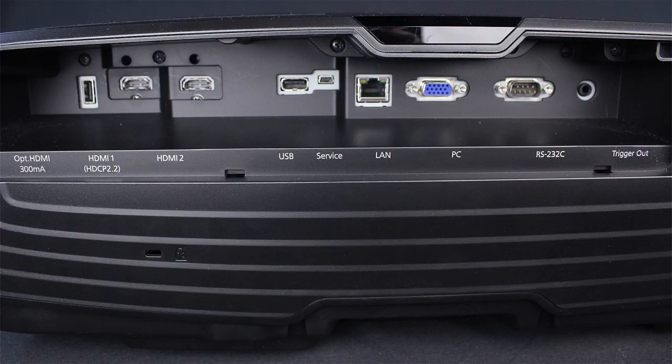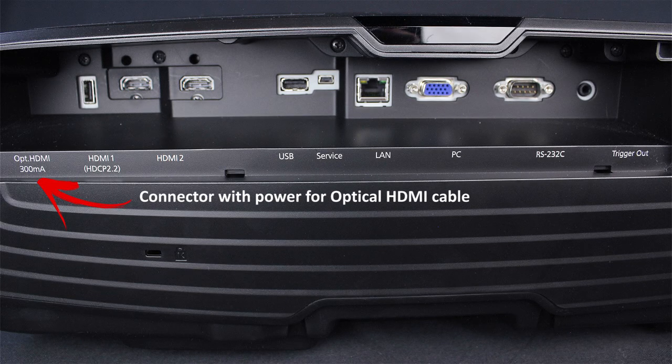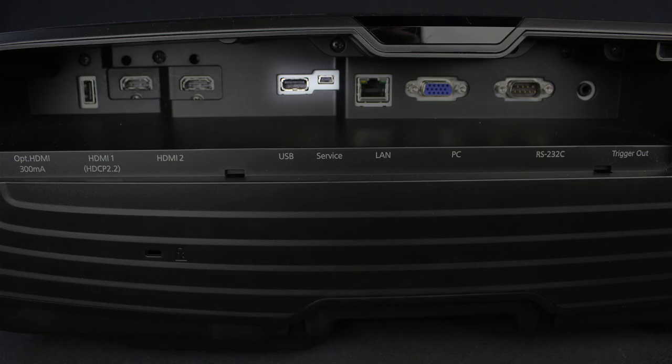Inputs and connectors are located on the back. There's a pair of HDMI connectors — one is HDMI 1.4 and the other is the newer HDMI 2.0, which is required for commercial 4k. One more HDMI 2.0 would have been even better. In addition to those, there's a USB and a service port, an RS-232 serial port for old school command and control, an analog computer input, and even a 12-volt screening trigger.